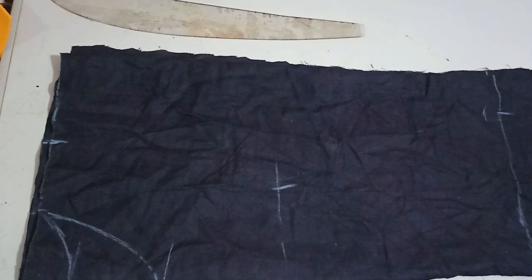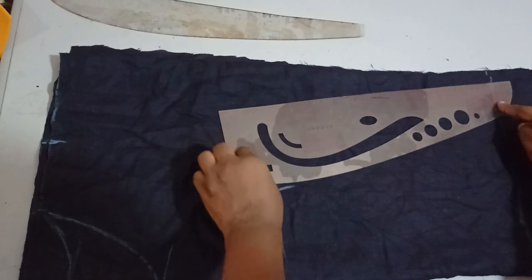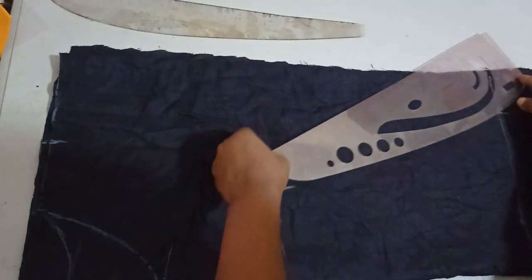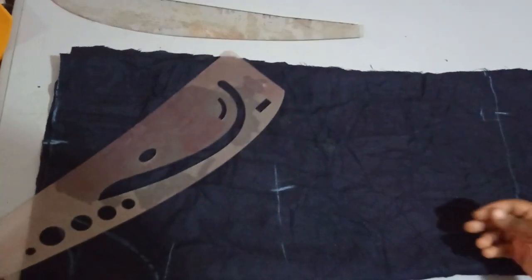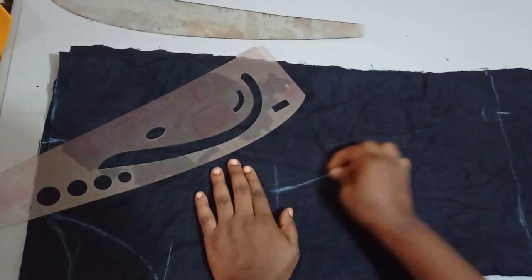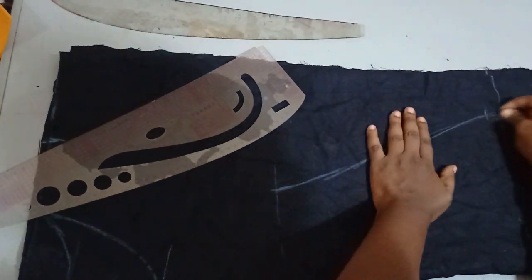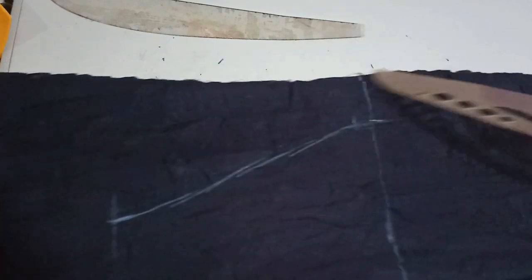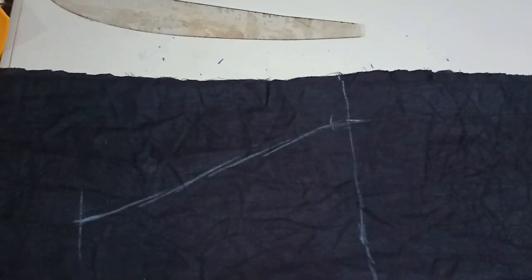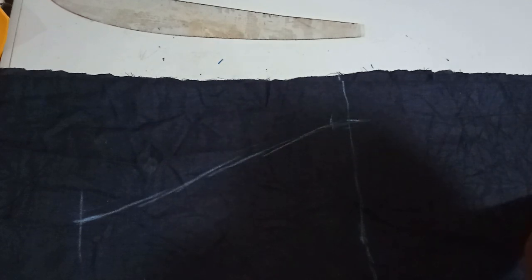Now I'm going to either use a French curve or freehand to connect all these points together to get a smooth curve. This hip measurement is what I'll take straight down, because it's a straight-cut dress and the fabric is a bit stretchy, so I don't need any slits.